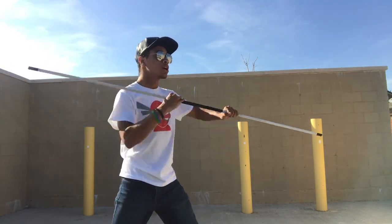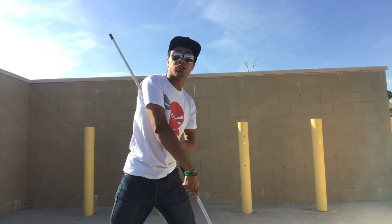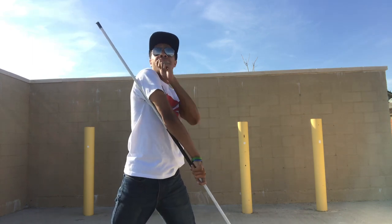So it's going to look something like this: one, two. Now our third strike is going to be coming from behind me right here.